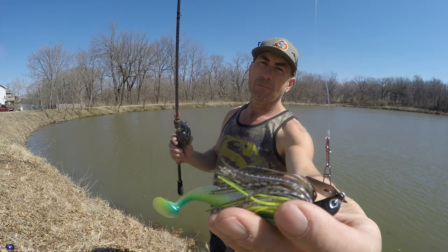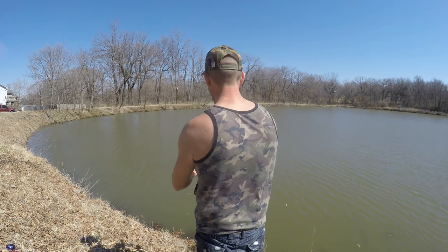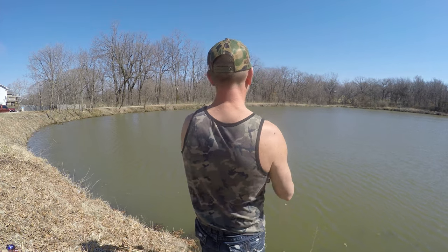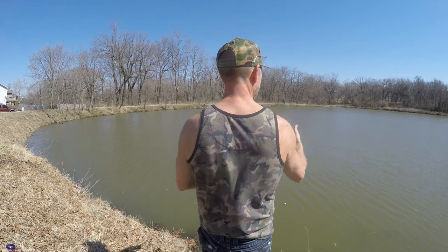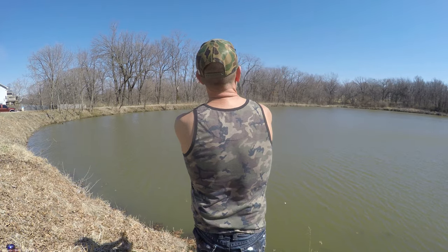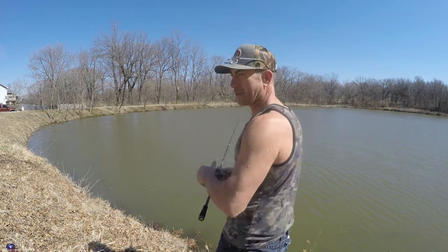It's chartreuse and white on the bottom with kind of a green pumpkin on top. The paddle tail works better upside down — colors are a little funky but should work. We're not going to catch any today though since we still have 45-degree water. The wind is blowing kind of sideways, not directly behind us, so we won't get maximum distance. Let's see what kind of distance we get with the six-foot-seven medium heavy.